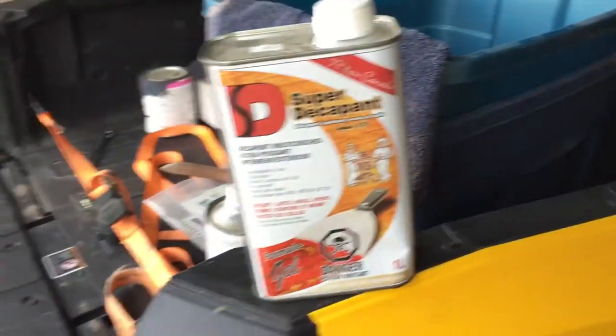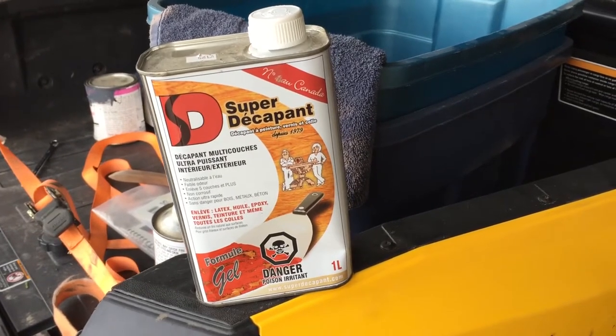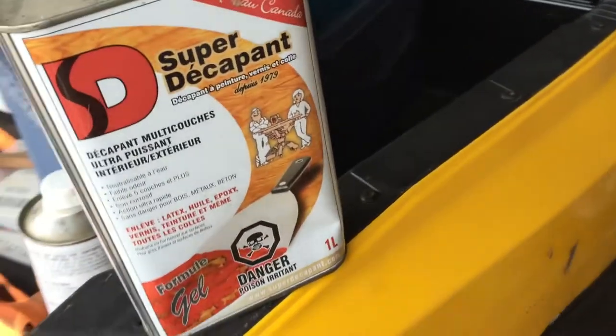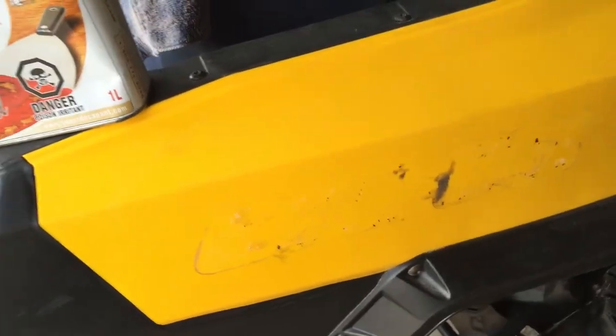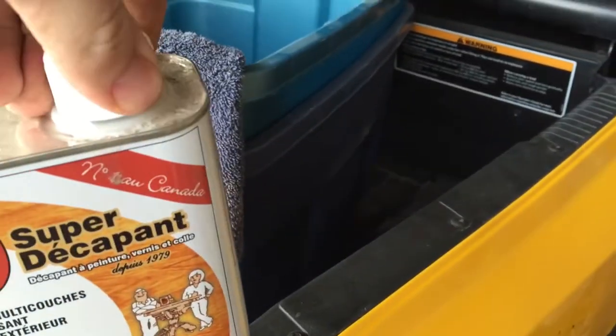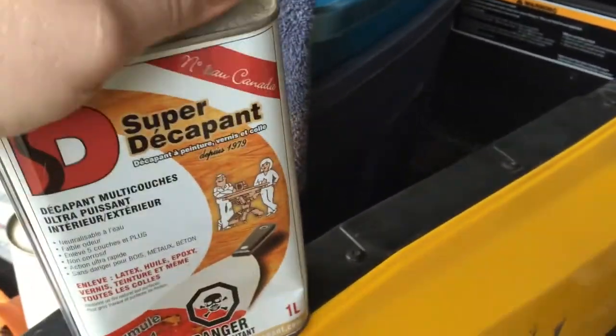So this is the product. How pre-tell did I figure this out? Well, it's easy — I'm lazy. I wanted a quick and easy solution to getting all this stuff off. I didn't want to scrub, I didn't want to do all that crap. So here's the process: open up this stuff and I'm going to do this one hand — I'm just going to be really awkward, but we'll see how it goes.